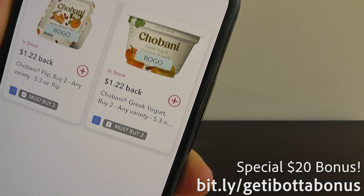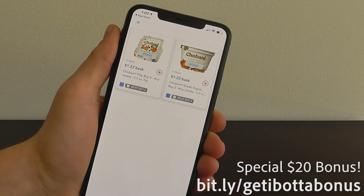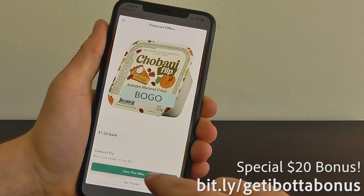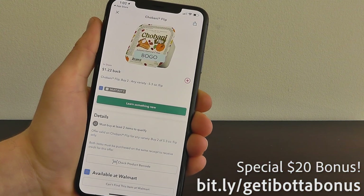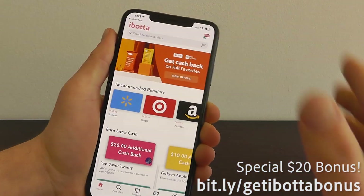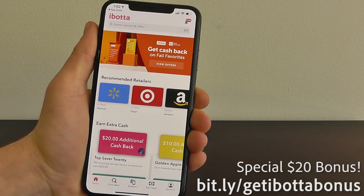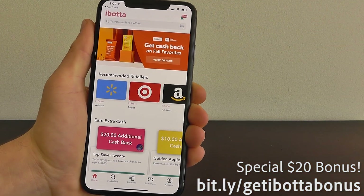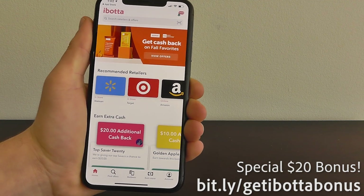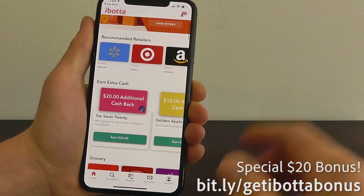You could see that you could buy the Chobani Greek yogurt — pumpkin spice — click plus, and add that to your cart. When you actually purchase that item, you'll get that $1.22 back. All you have to do is scan the barcode and receipt to get that cash back. Because you used bit.ly/getibottabonus, you'll also get an elevated $20 bonus just for redeeming that first cash back rebate at any of these stores.